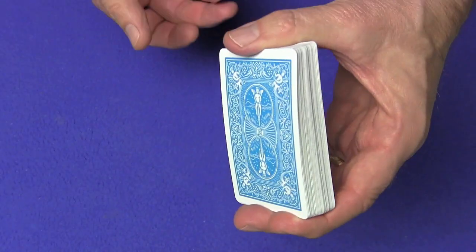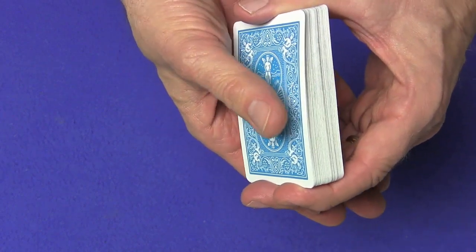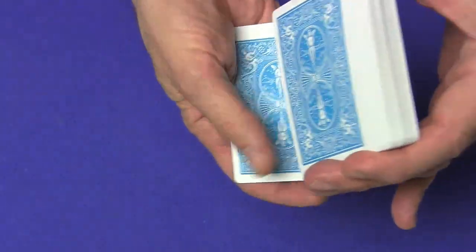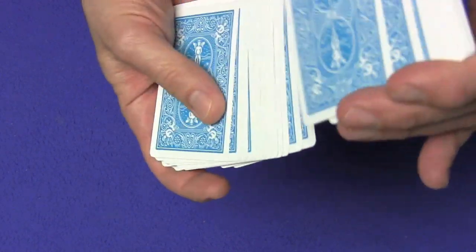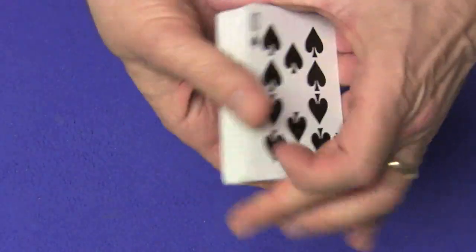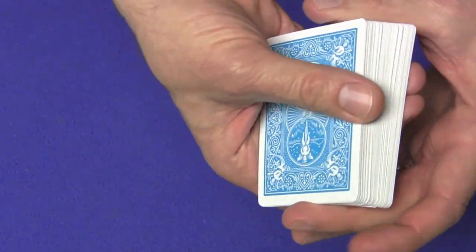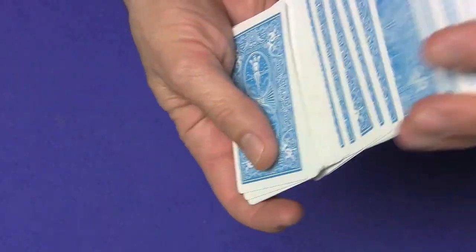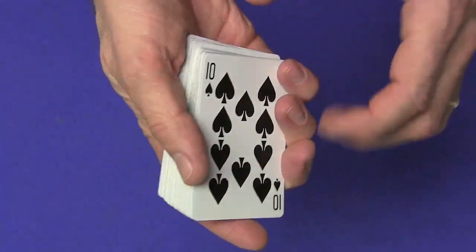Now you're going to hold the cards in the biddle grip on the side and you're going to peel the cards off into your dominant hand — so you're going to control it to the bottom now. You're going to take one, and that's the ten of spades, two, and you could start letting the cards come off in little clumps, one at a time or a few at a time, and just peel the cards off. Now their card is on the bottom. You can hold it on the bottom and peel off some cards from the top and the card from the bottom at the same time. You can shuffle a couple of times like this as long as you keep their card on the bottom.